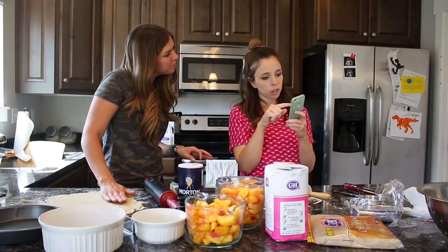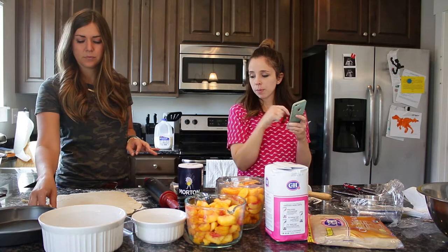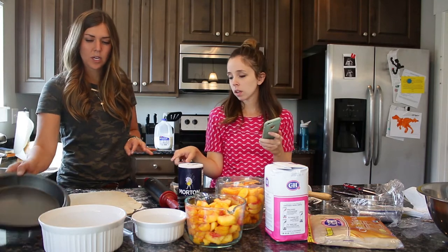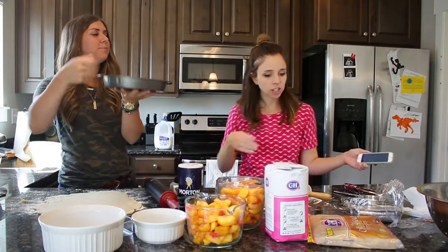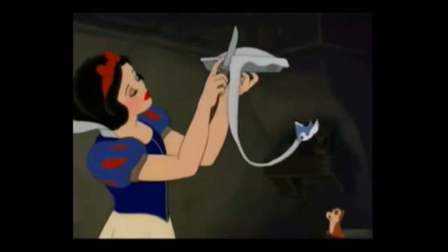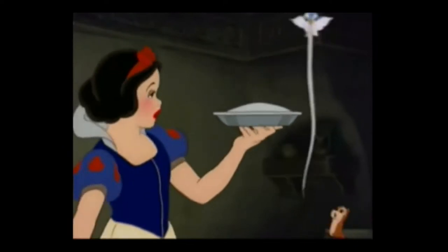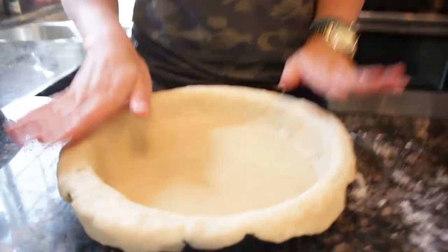Place the first pie crust over the prepared nine-inch pie plate and press the dough into the pie plate. Cut it now — right, we want to fill the sides. It's like Snow White. I always think of Snow White when I think of pies. The beautiful cutting job. We didn't have two pie dishes, so she's just using her normal round cake pan. So we'll see if that turns out — I'm sure it will.